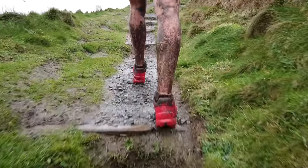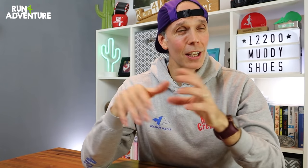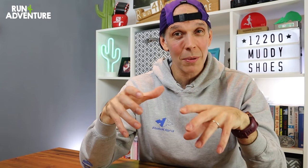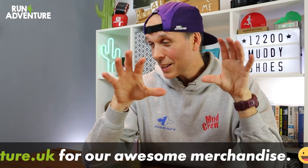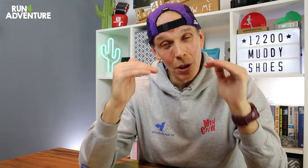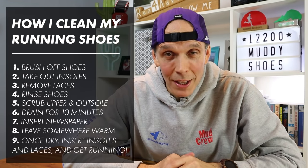Once everything's nice and dry, pop the laces and insoles back in and there you have it — a nice pair of clean trail running shoes, all ready to get muddy again. I know this all seems like a bit of a faff, and by the end of the winter trail running season in the UK I am pretty fed up with cleaning my shoes. But I do have the odd customer in store who brings a shoe back concerned about durability, and sometimes those shoes look like they've never seen any water or a scrubbing brush. By taking that little bit of time and effort cleaning and looking after your kit, it really can help prolong the life and durability of your shoes.